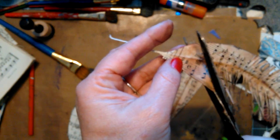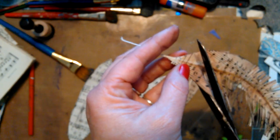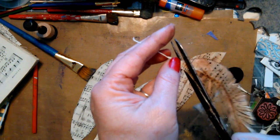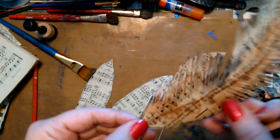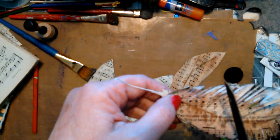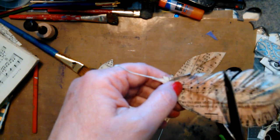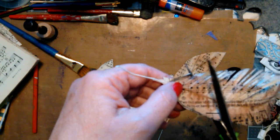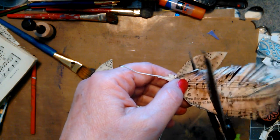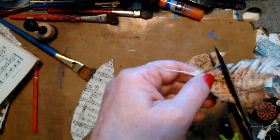We're almost done with this side. Awesome. You know, this is something you could do sitting in front of a TV. Get them all ready and then make yourself comfortable, because this takes the longest of all of it.